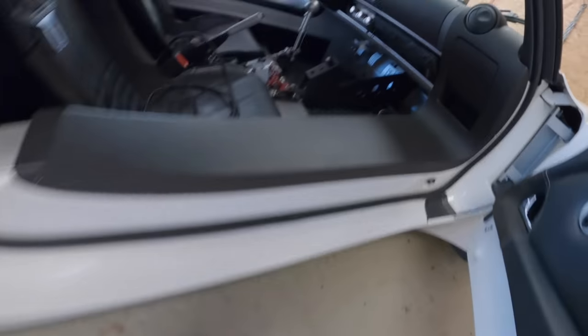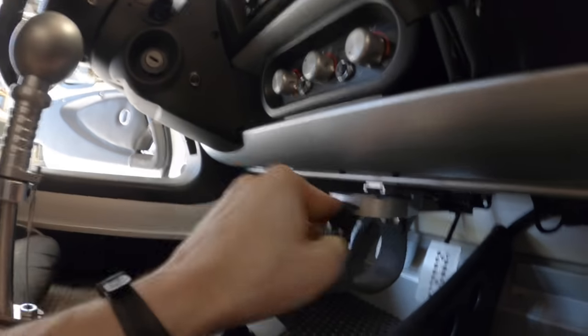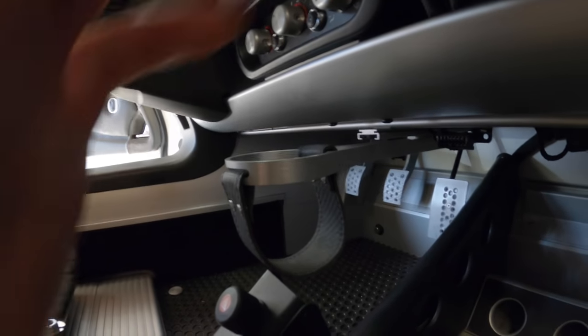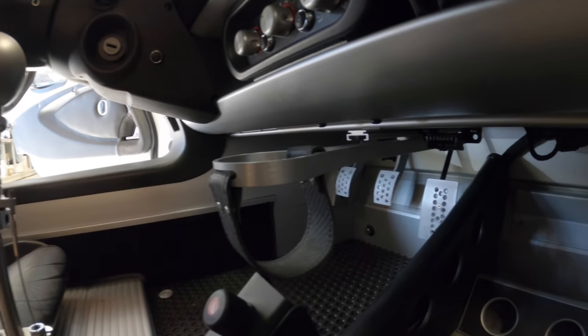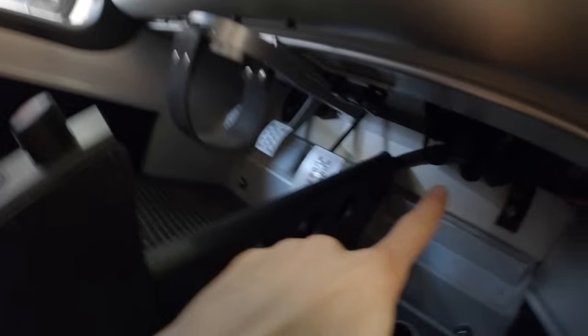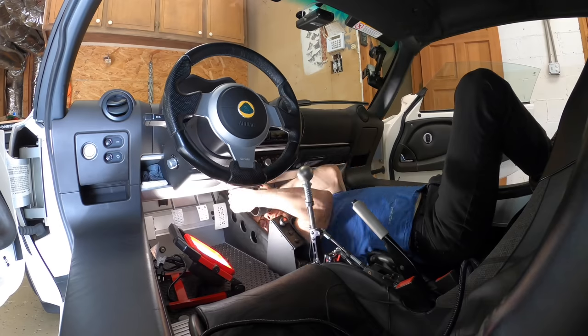My plan is to remove this cup holder, which is only in the 2008 and up cars and is completely useless — the only thing it can hold is a beer bottle or a tiny little water bottle. I'm going to remove that, tap into one of these fuses down here, and then mount that LCD display right here to see if it holds.